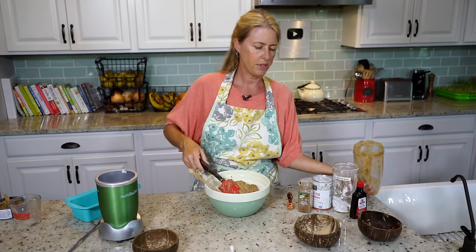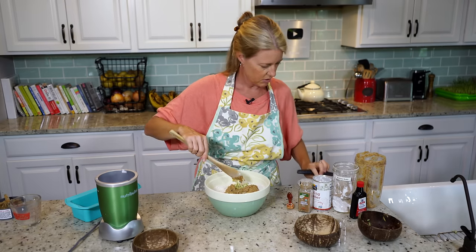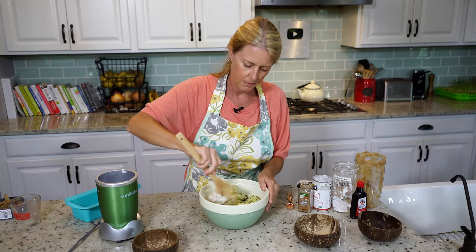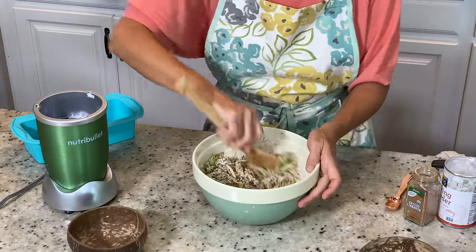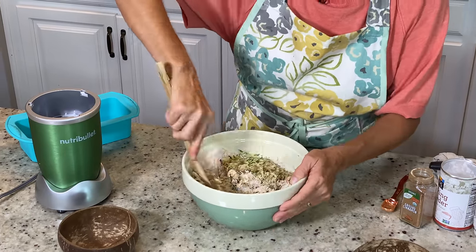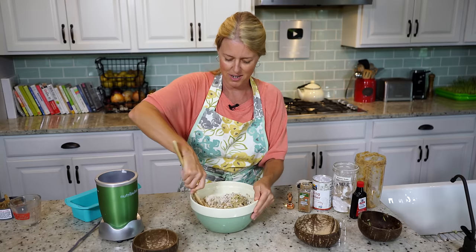I have my oven already preheated to 350. Now we're just going to mix it up. It looks like a dry mixture — it's not going to be something you can pour out of the bowl. But when it bakes, more of that moisture comes out of the zucchini and you'll have a really nice moist zucchini bread, but it won't be gooey in the center.